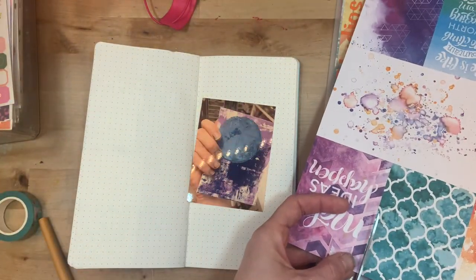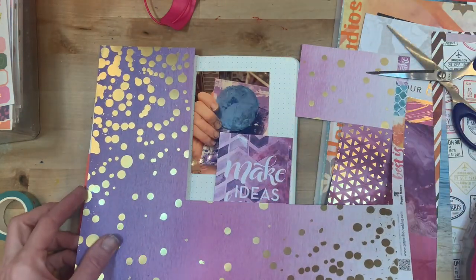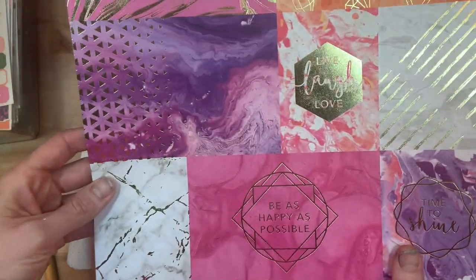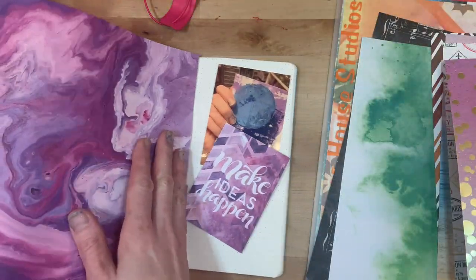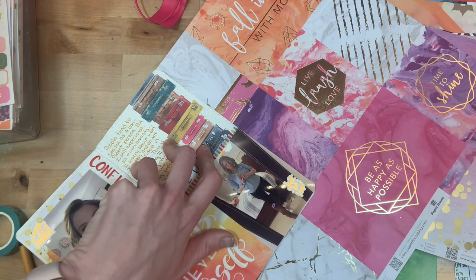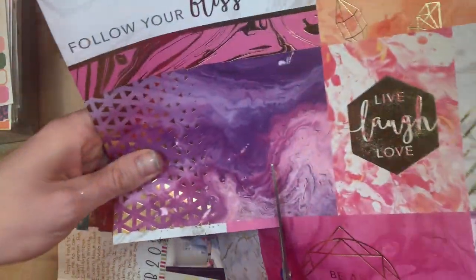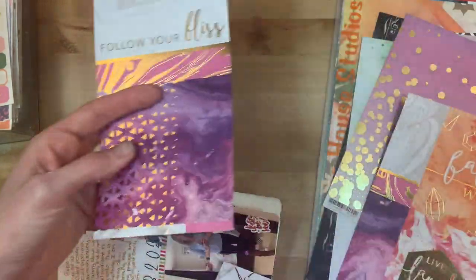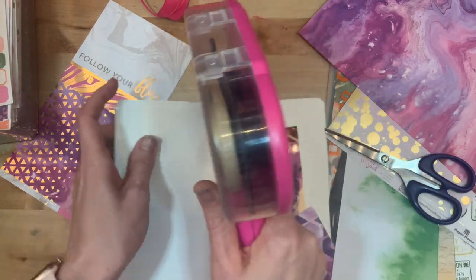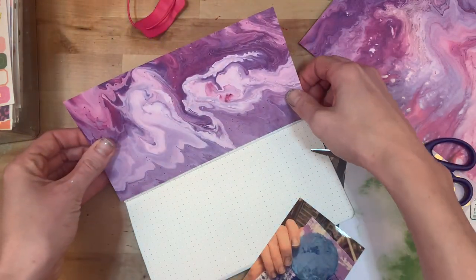I didn't have a selfie from this week, but I do have a picture of my messy nails from a craft day. I got a gel plate — I have a video coming out all about playing with one — and it is messy. I have acrylic paint all over my nails, and I wanted to document how fun it was to try something new. Even as someone who has been crafting for a long time, it's still so exciting to try a new technique, and the messy nails are kind of representative of a morning of creative play.